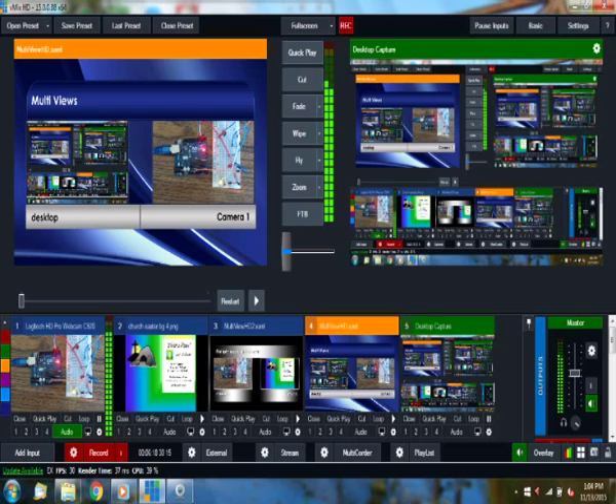In this software, whatever is green down here is in the live window, whatever is orange is in the preview window, and the blues are other views that are not in preview.